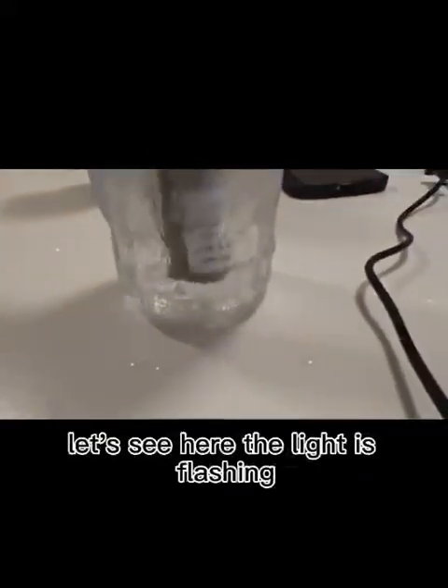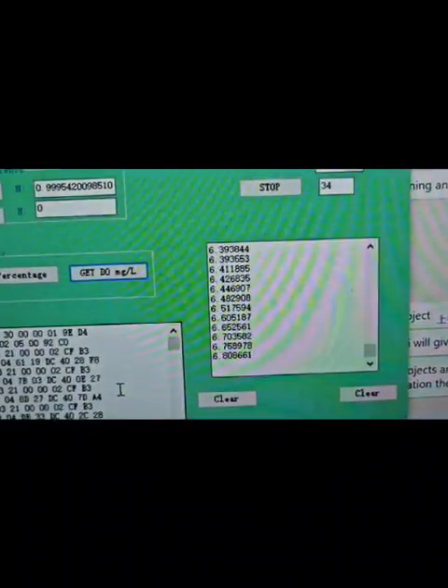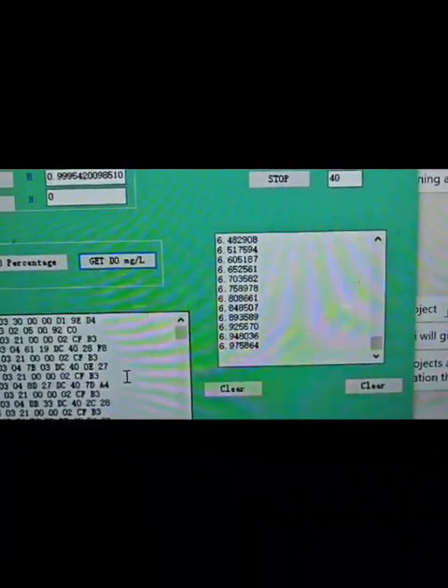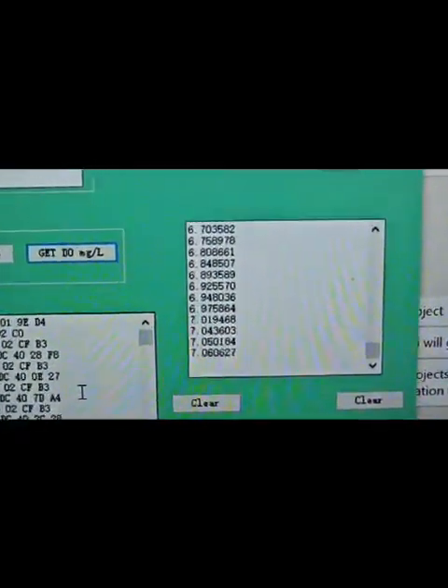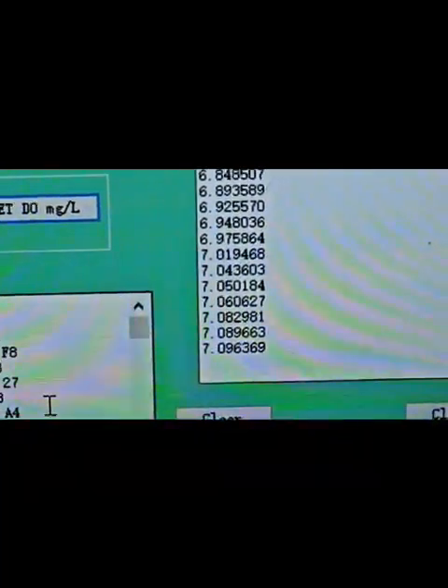Let's see here — the light is flashing. Let's see how the values change. It began to increase to 6.9. Now we come to 7.